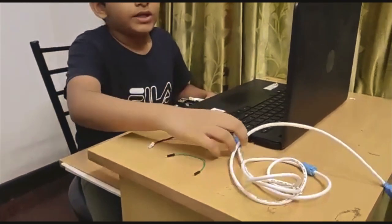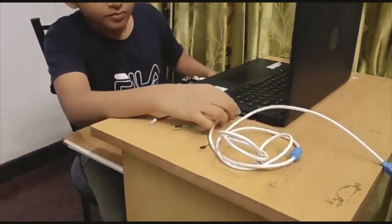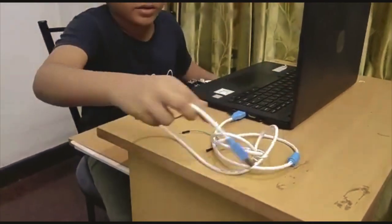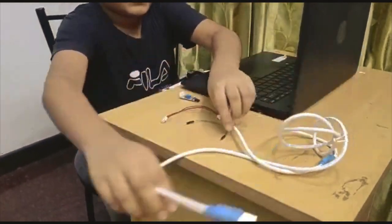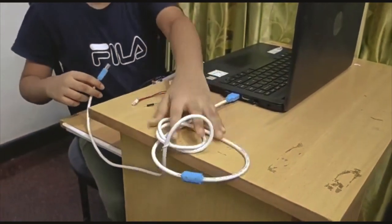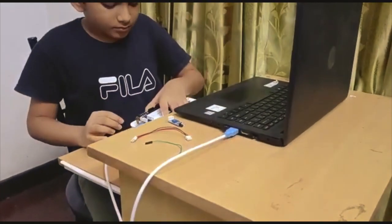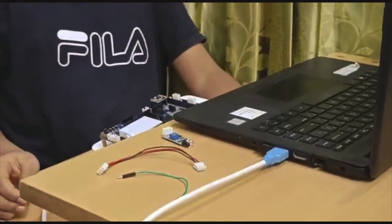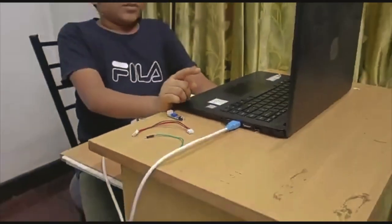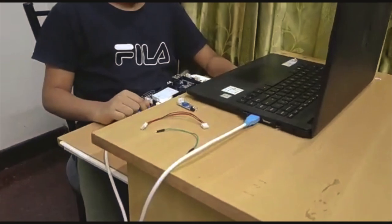First of all, we can connect our programming cable — this end to our laptop and the other end into our VIN Board. What's happening is the programming cable is taking current from the laptop and giving it to the VIN Board.